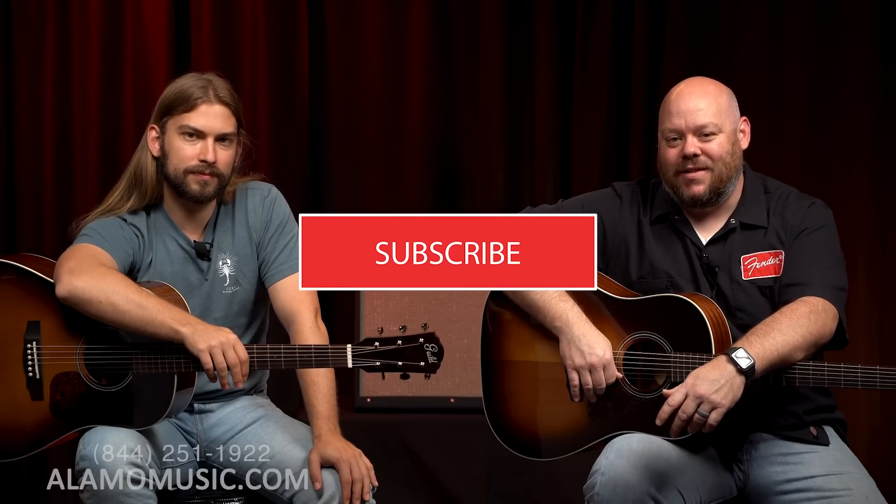If you'd like more information about these guitars, go to our website at alamomusic.com. Also in the description, we will link directly to the landing page for these guitars. You can check out all of the specs there, ask questions, chat live with an associate, and they can hook you up with photos and anything else you need to help you make an informed purchase — because that's what we're all about. If you're new to our channel, this is what we talk about: guitars, pretty much all the time, even when the camera's off. So if you're into that, make sure to subscribe, turn on notifications, and like our videos.